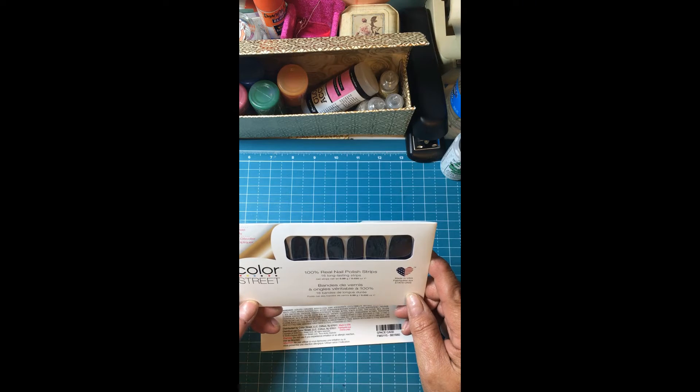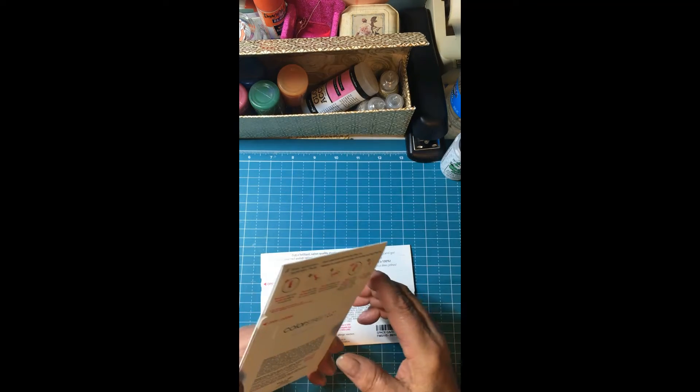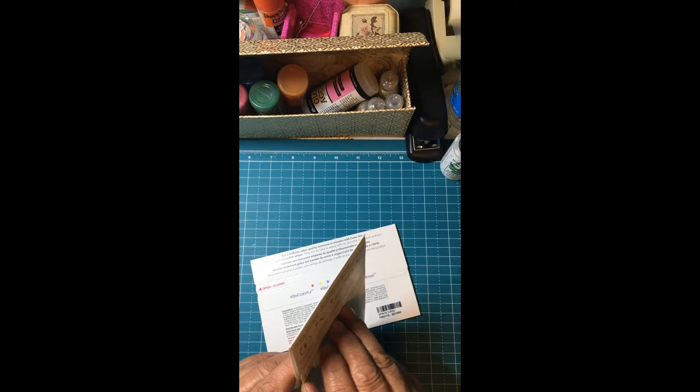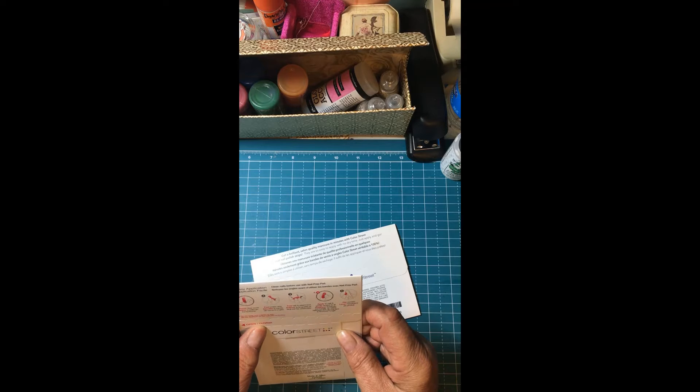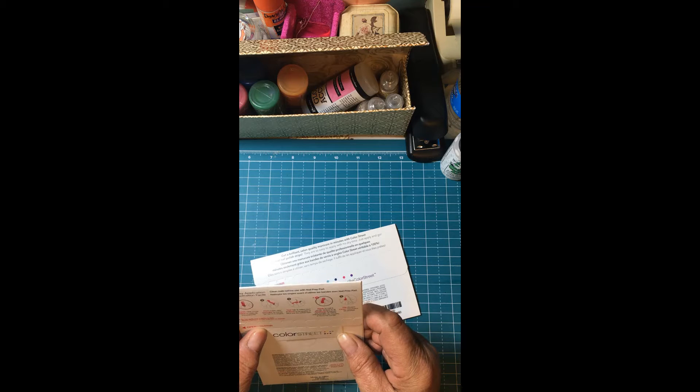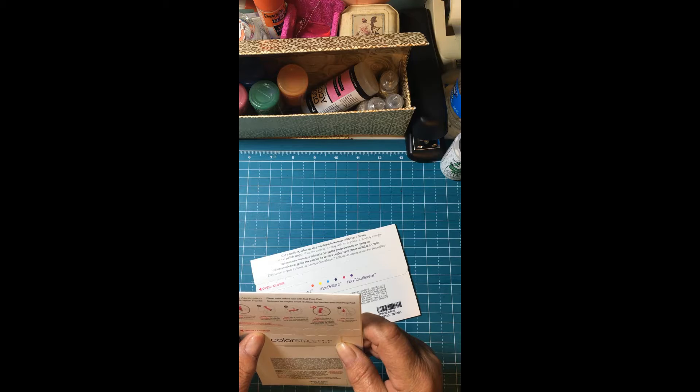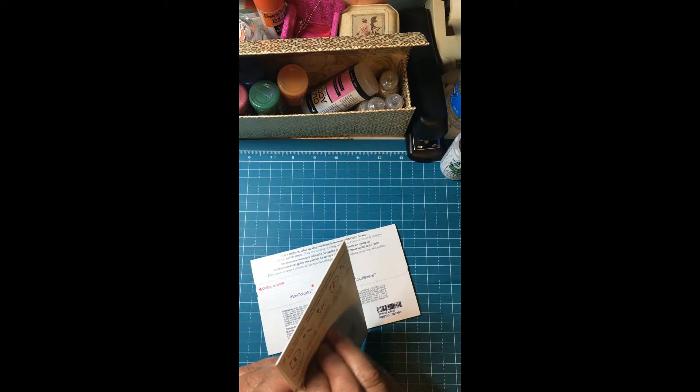It says something in Spanish — I can't read Spanish, y'all. Sorry. Open here. I gotta read the instructions. Remove the clear cover. Peel the nail strip. Tear tab and select end. Apply to nail and gently stretch to fit. File excess. Doesn't seem that hard, does it?